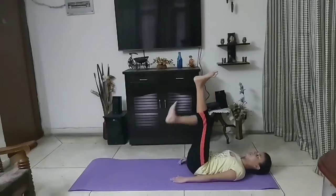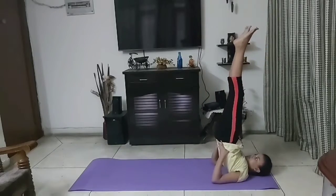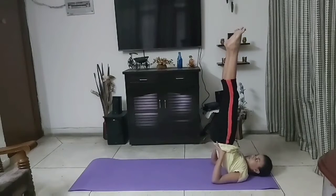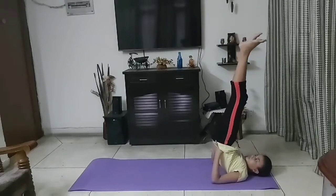This exercise strengthens our shoulders and arms and benefits in our circulation of blood. It also benefits other multiple organs in our body.